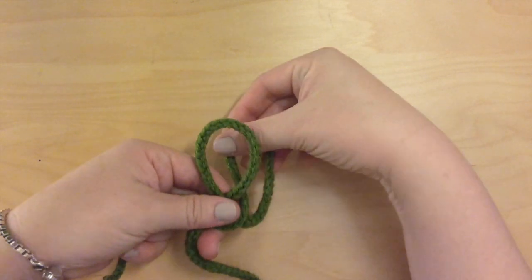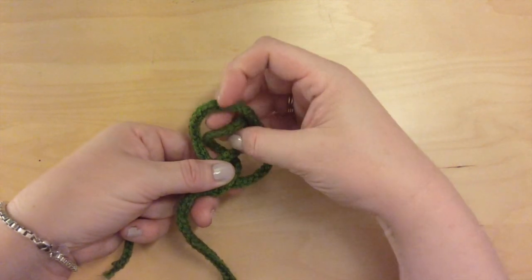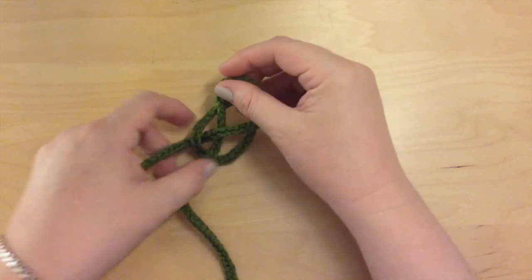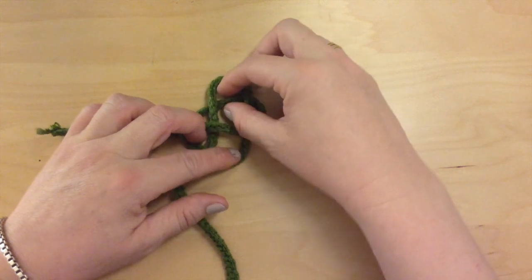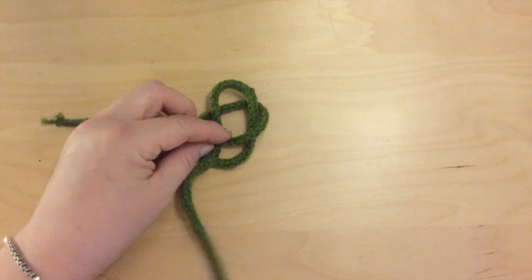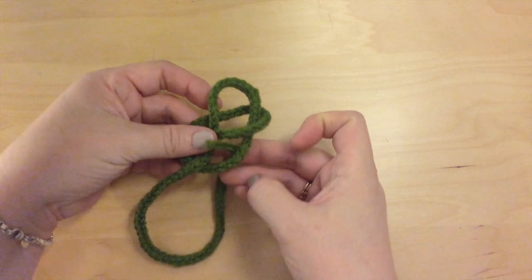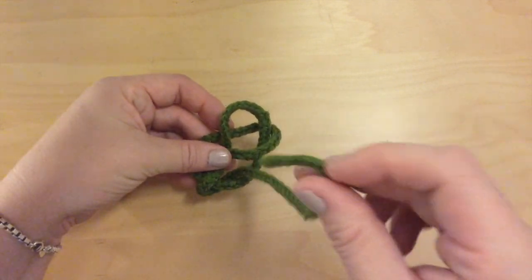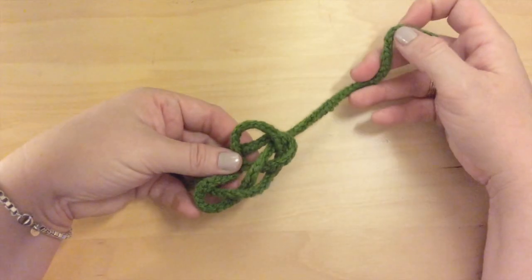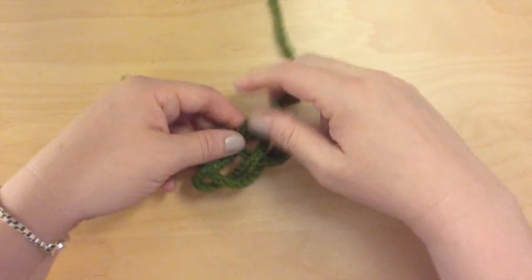Now this second loop is going to go underneath the first one. So just bring it underneath and halfway through — not all the way through, just halfway. And I will place it down so you can see how they intertwine. Now, with the right side of your cord, those three areas, you're just going to weave under and up, and then down, and then the third one is back up. And as far as tying, that's it.